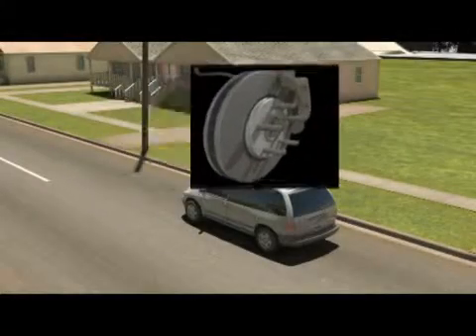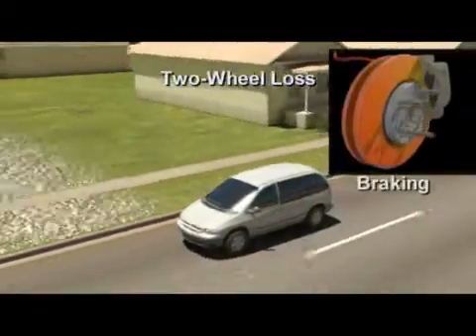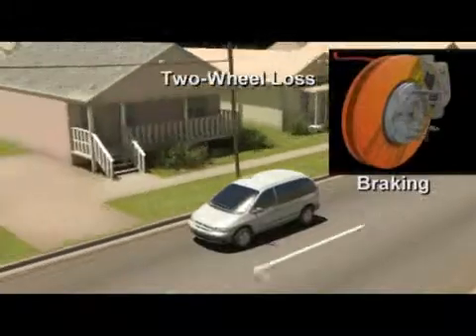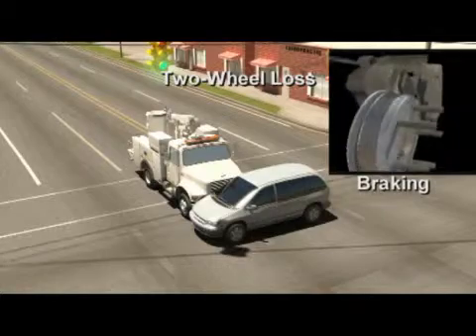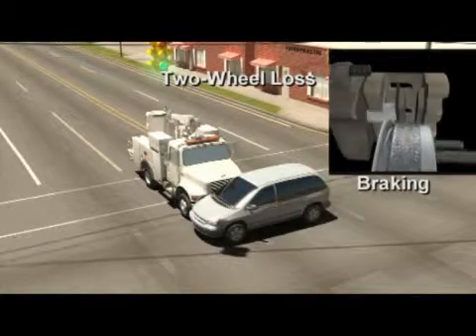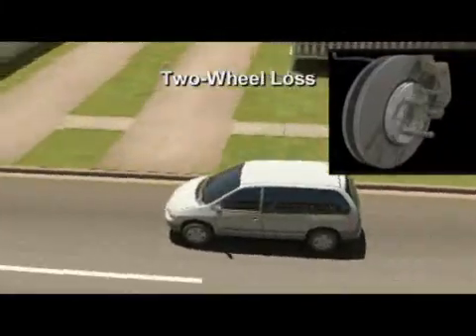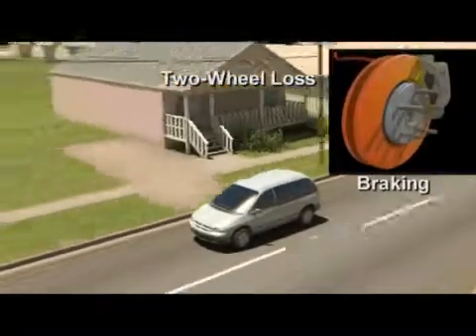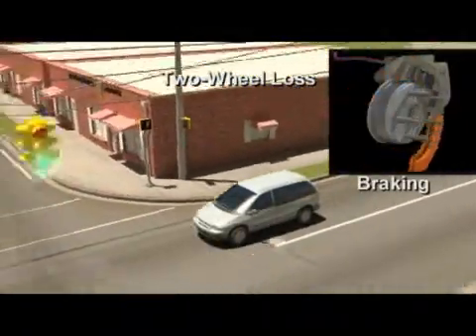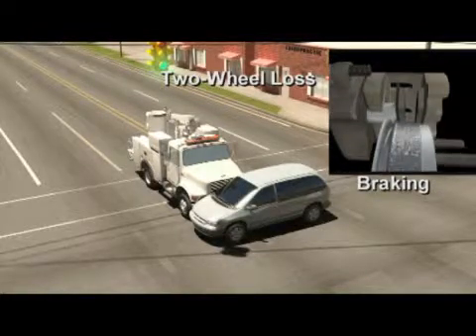Animation number three demonstrates the failure mode of two-wheel loss, where the rotor separates from the hat completely and the brake caliper piston comes out, causing loss of hydraulic pressure not only on the left front but on two wheels because of the split-brake system. In this situation, the maneuverability of the vehicle is compromised and the ability to avoid potential obstacles could be difficult. This two-wheel loss failure mode could increase the braking distance to 135.8 meters as compared to 63.2 meters for a fully functioning vehicle.